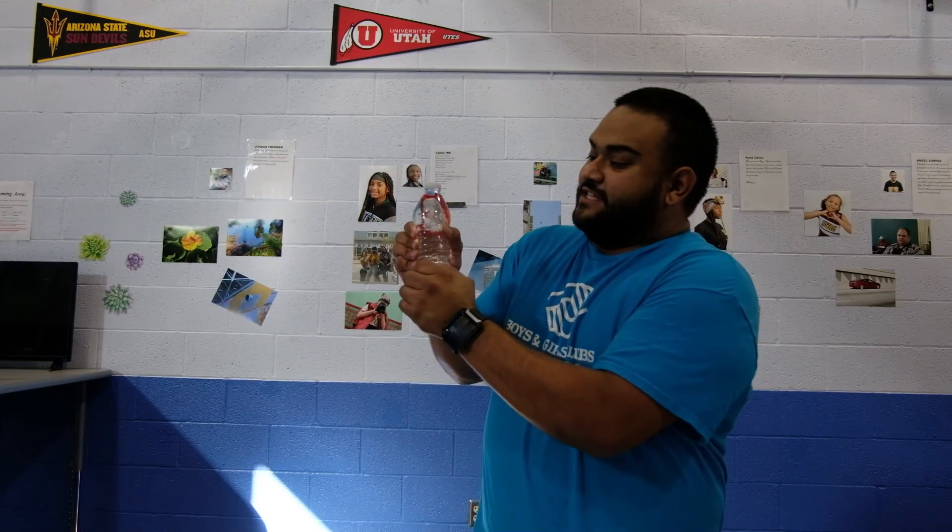So why does the ketchup packet float? Inside the ketchup packet there's a little tiny bubble. When you add pressure to the water, you're making that bubble smaller and smaller, making the ketchup packet even more dense, more heavy — and that's what causes the ketchup packet to sink down. Isn't that awesome? Simple science.